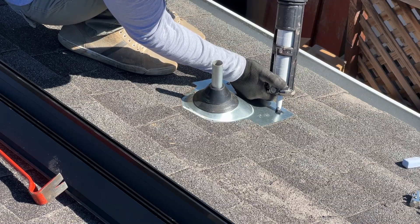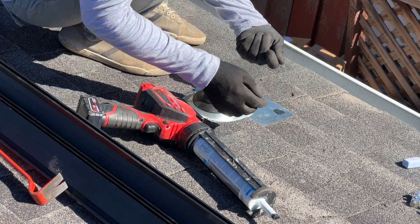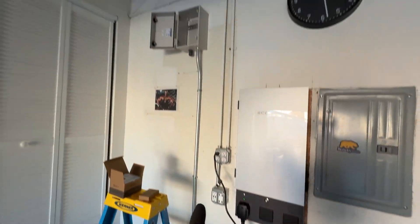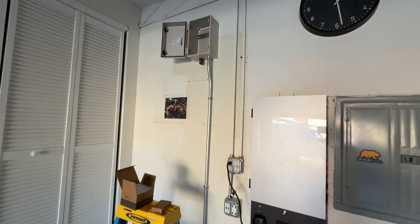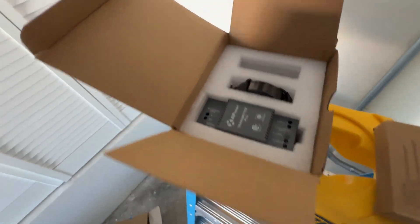After nailing the flashing we need to use just a little bit of caulking to seal the nail heads. Because we are installing panels on a dwelling unit we will need to use Rapid Shutdown, and we are going to use AP Smart. Our run is going to be in a metal conduit in the crawl space.